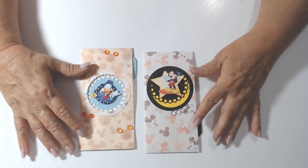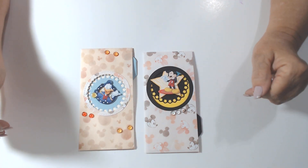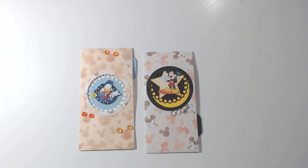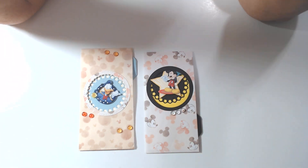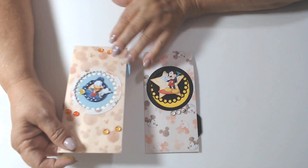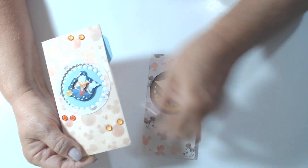This month's prompts were Disney or back to school, and I chose Disney — not Mickey Mouse specifically, it was a Disney project or a school deck project. I chose Disney because my friend Clarissa of Paper Confessions by Caramia gifted me these two adorable envelopes.